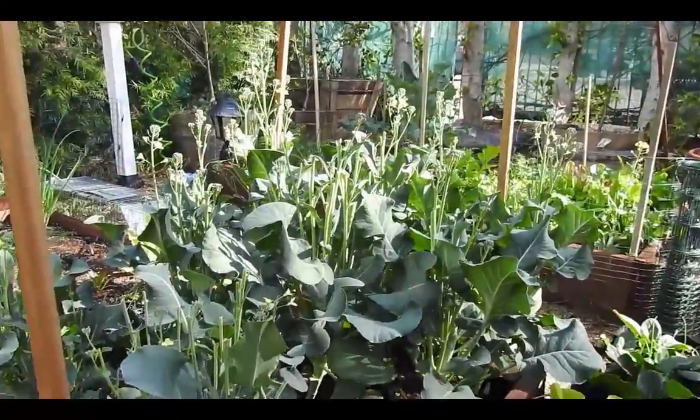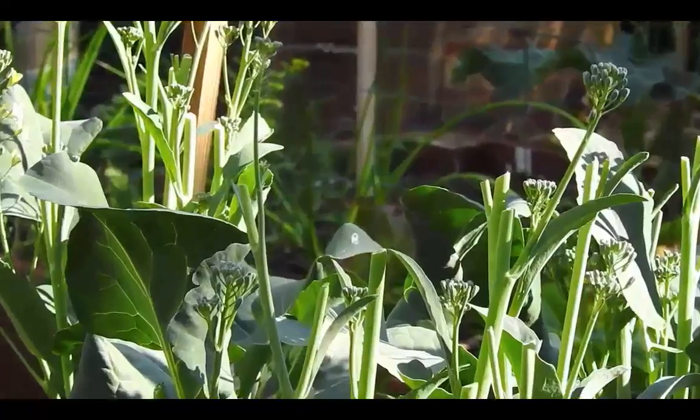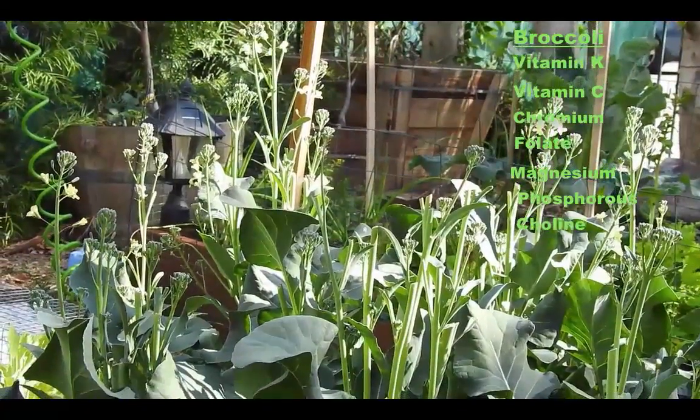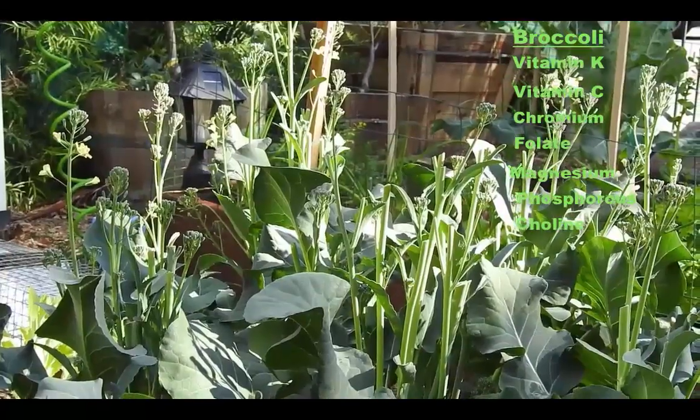Broccoli's got a bad rap, but this pretty little bush will grow into one of the most nutritious and delicious vegetables you could possibly eat. Broccoli is an amazing source of vitamin K, C, chromium, and folate. It's got magnesium, phosphorus, choline, and has even been shown to slow the advances of cancer and improve bone density.